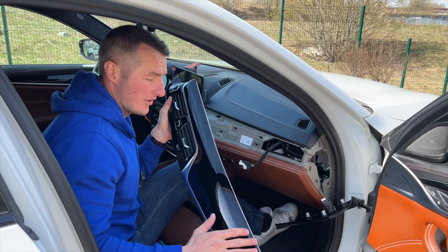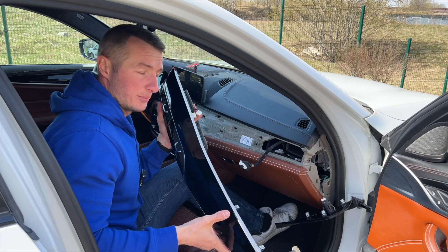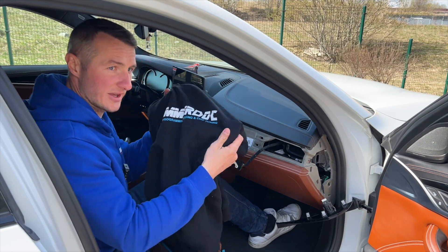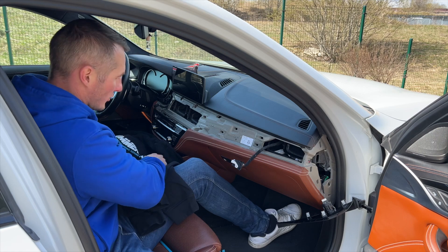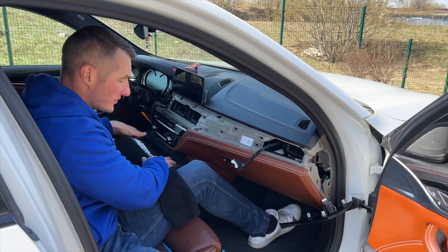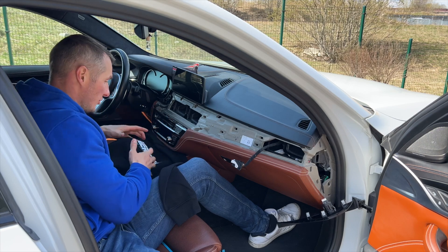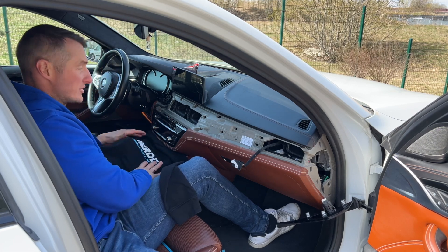If you have, as I do, the black piano covering there, it is very scratchable, so put it somewhere where no scratches can occur. Now it's time for our special tool in this video — the BeamerDog Hoodie. You have to cover with it all the scratchy surfaces in the middle, because while you'll be taking out the head unit, you might really easily scratch the surface. Do not do that.